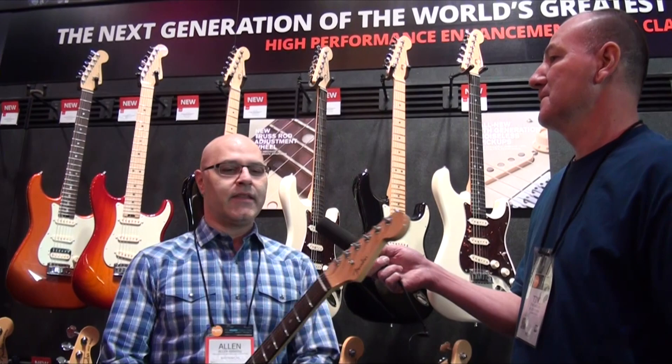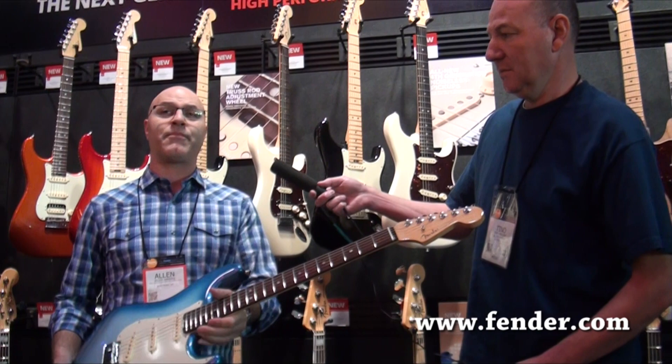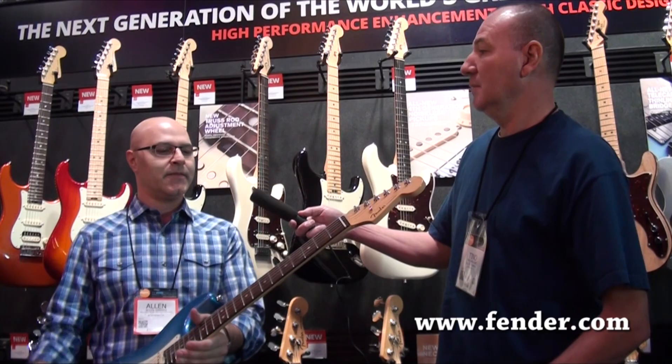This is an evolution of our American Deluxe Series. That series is going away and now it's being replaced by the new American Elite Series. The concept is that it's all our best high-performance enhancements applied to our classic models like Strat, Tele, P's and J's.